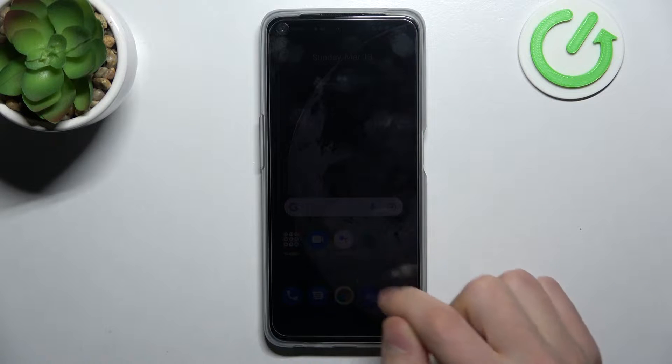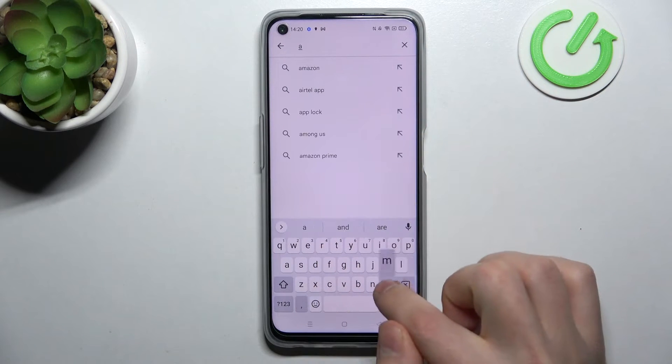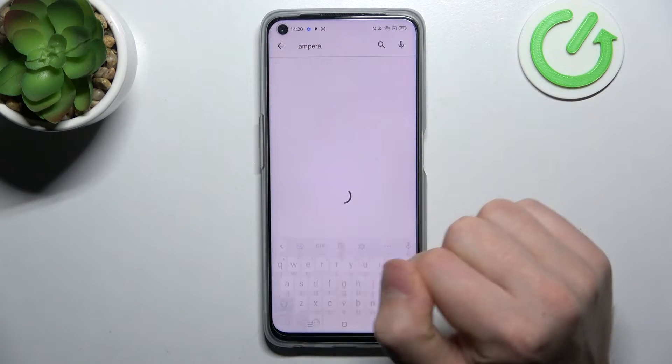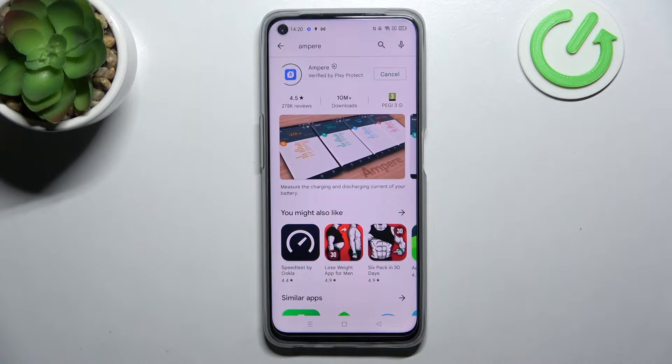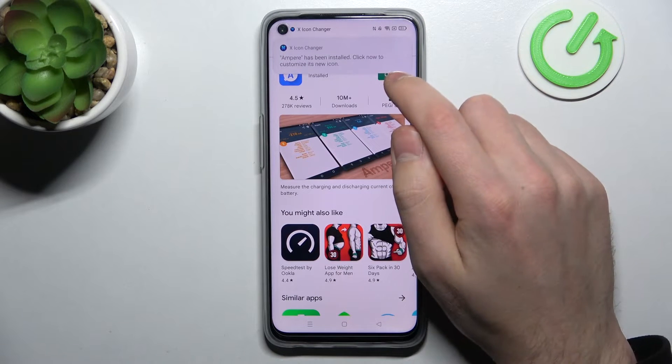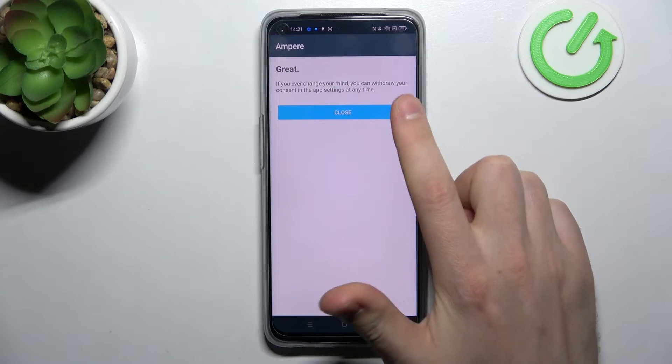First of all, open your Play Store and find the MPR application. Download and install it, then click Open, click Yes, I agree, and close.